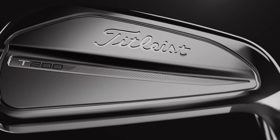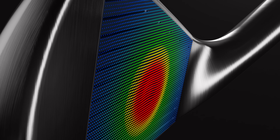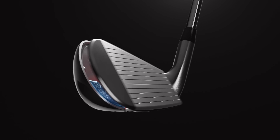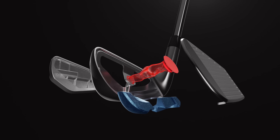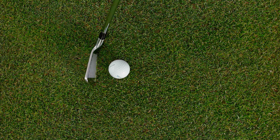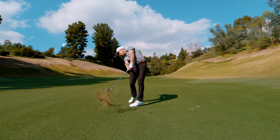T200 is a tour-proven player's distance iron that is ideal for the player who wants it all. A new dual taper forged face expands the sweet spot to provide more consistent speed across the entire surface, improving distance control. The re-engineered T200 chassis has more support towards the heel and toe for a more solid feel and less vibration at impact.